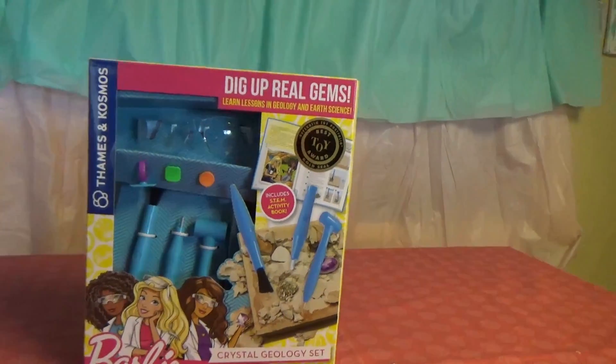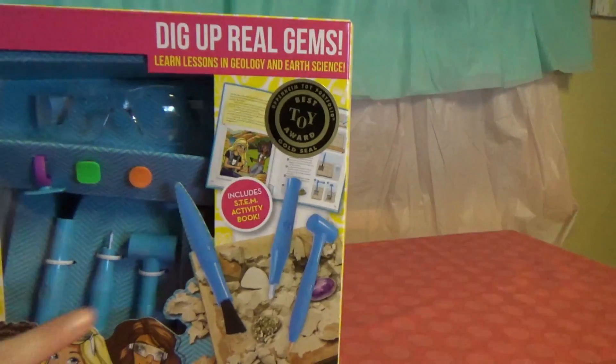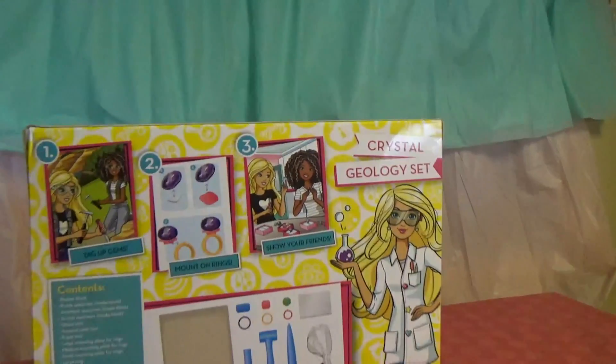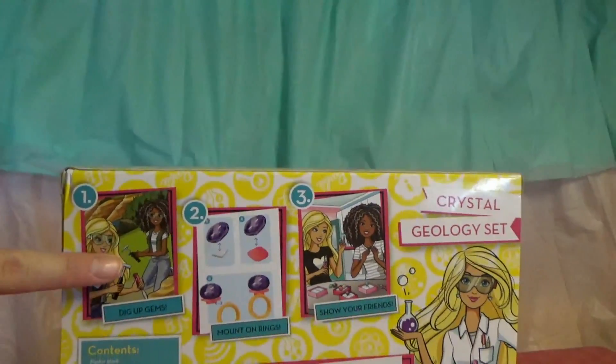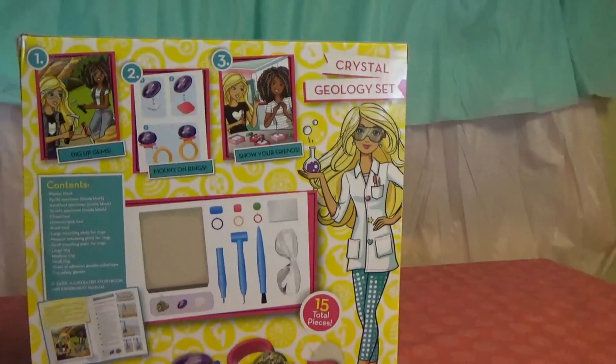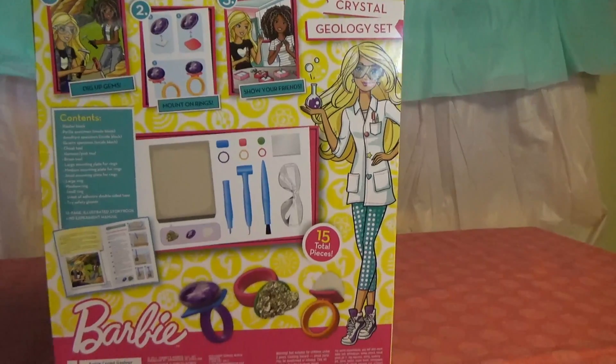Dig up real gems with Barbie — comes with three tools, ring bases, and safety goggles. On the back it shows you you're going to dig up gems, mount your rings, and show off to your friends. Everything you need is included within this box.